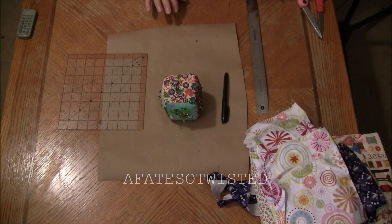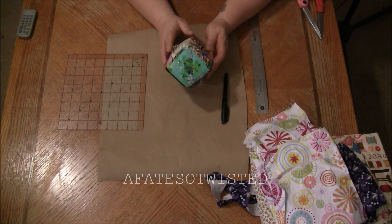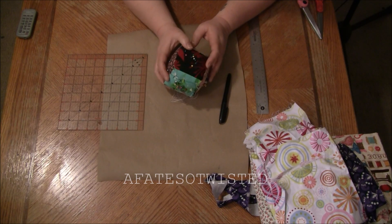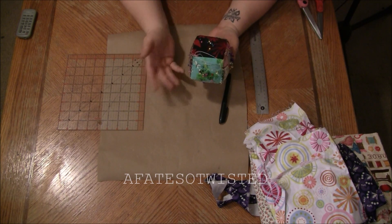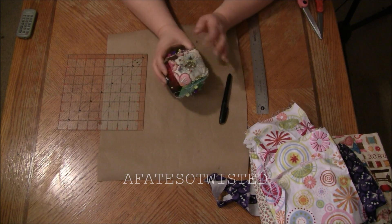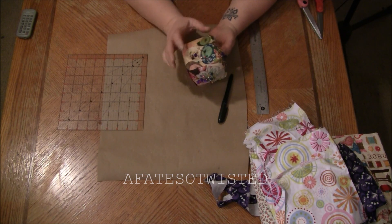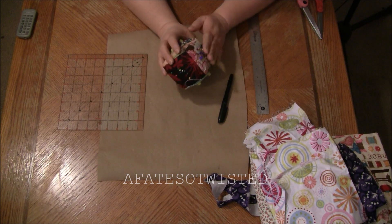I got a request to make this pin cushion — a couple of subscribers saw it, messaged me, and one sent a screenshot saying please do a tutorial on how to make that. This was scrap fabric; it doesn't take very much and you can do all different colors like I did, or you can use the same fabric. They make cute little gifts too if you've got a friend who likes to sew or is just getting into it. I would call this a good beginner's project.